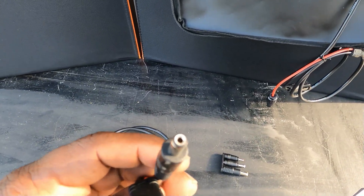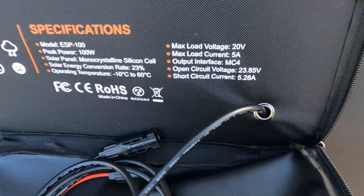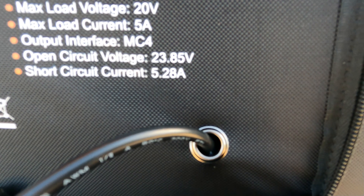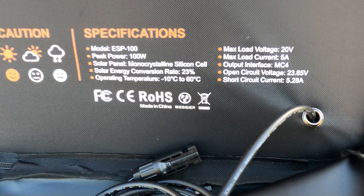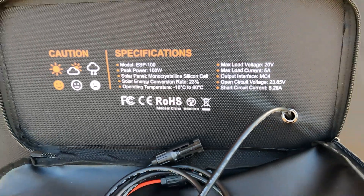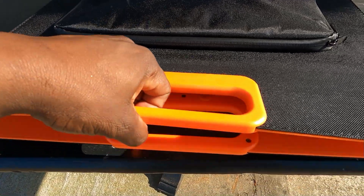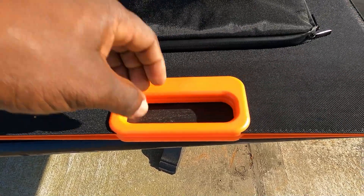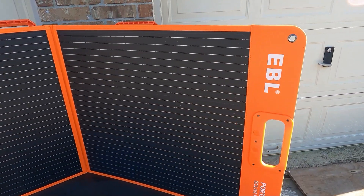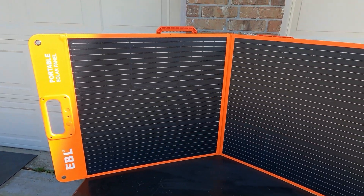You can charge using this plug for solar or use the barrel plug port. Specs on the panel: max 24 volts, max current 5 amps, MC4 output 23.85V open circuit, short circuit 5.28 amps. 100 watts monocrystalline solar panel, operates from 10°C to 60°C. One thing I didn't realize — it's magnetic, so the panels snap together with magnets. This is what they look like fully open with the stand deployed. Very cool.